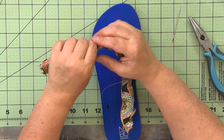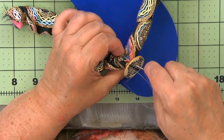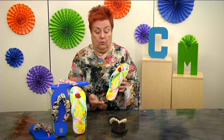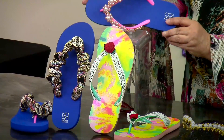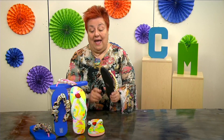So in this course, we are going to go from simple to more sophisticated types of flip-flops. We're going to start with this one that you can make in 20 or so minutes, then move to another type, and then we go into bead weaving. I had a lot of fun putting this course together, and I know you're going to have a lot of fun creating flip-flops to give as gifts and to sell as well. So come join me right now.